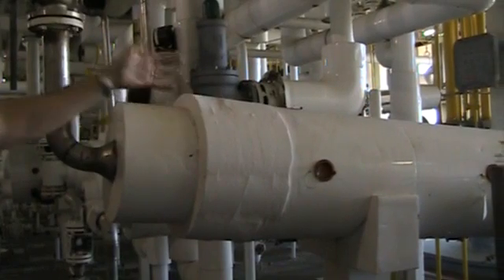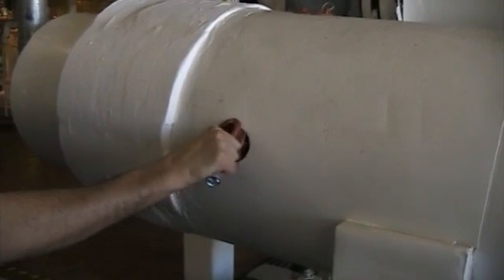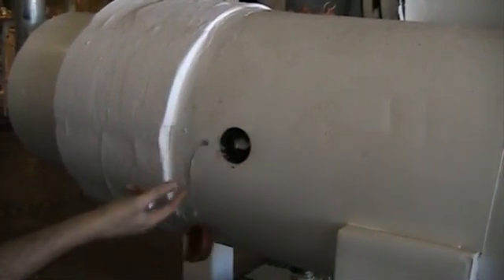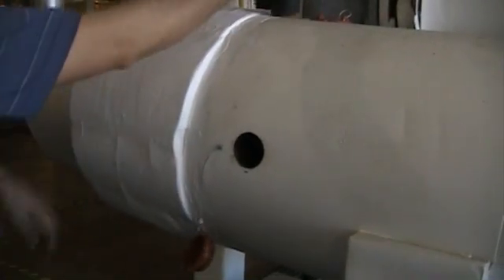Then, closely inspect the equipment's exterior, looking for signs of corrosion or cracks in the heat exchanger's shell. If the unit has insulation, open up an inspection port, remove the insulation, and look inside for corrosion and scaling.